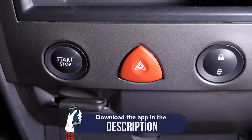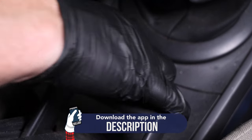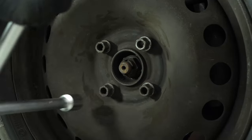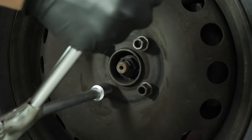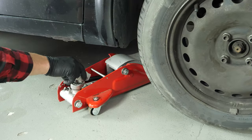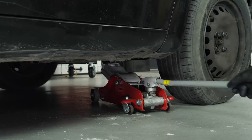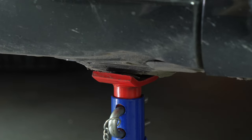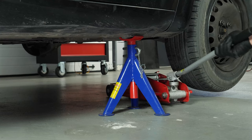Turn your engine off and pull up the handbrake. In order to change the connecting rod bearings, you will have to lift the front of your vehicle and remove the wheels to gain complete access. Raise the front of the vehicle and put it on two axle stands. We strongly suggest watching the tutorial on raising your vehicle safely before carrying out this step.